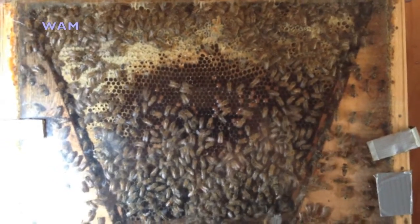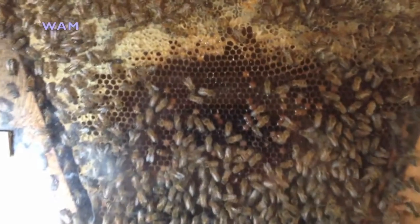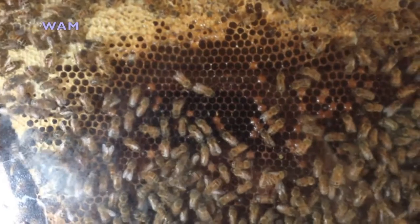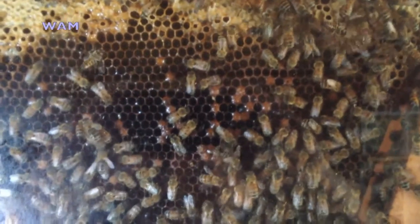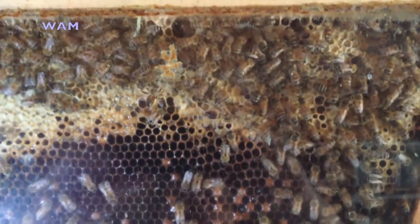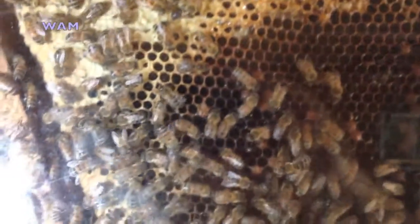Here we see a top bar hive observation hive heavily infested with adult small hive beetles. In the middle of the comb you can see it's largely devoid of bees, because the small hive beetles have infested the pollen band of the colony. The slimy appearance is slime that the adult beetles have produced. Notice throughout the video there are no larvae of the small hive beetle — this has all been done by the adult beetles.